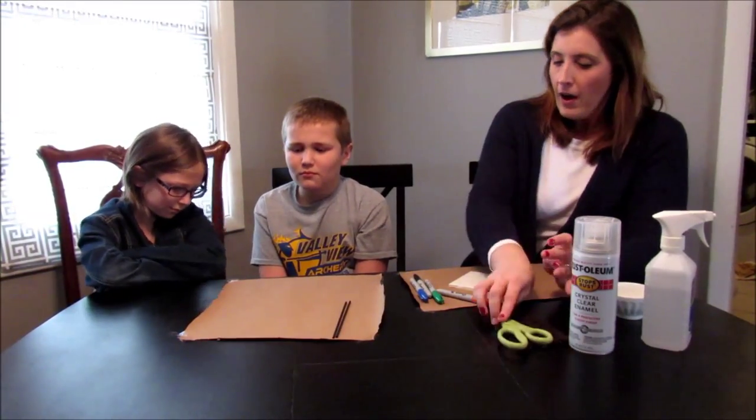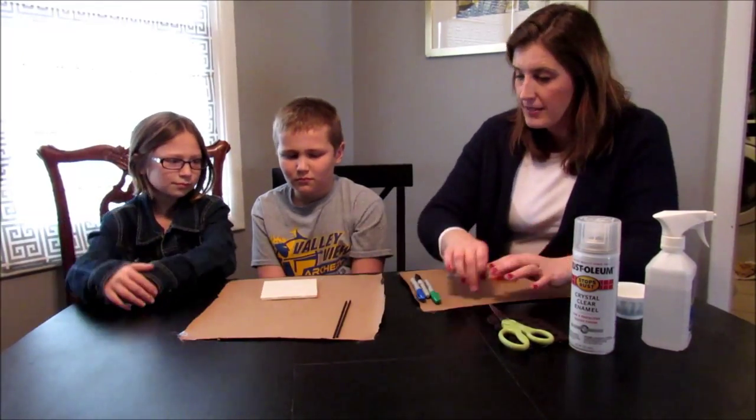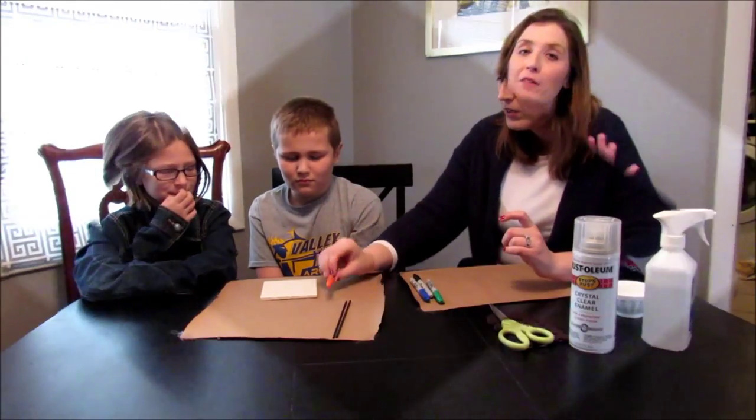If you don't want it to scratch up your coffee table, you can get little felt pads to put on the bottom so it keeps it from scratching the table.